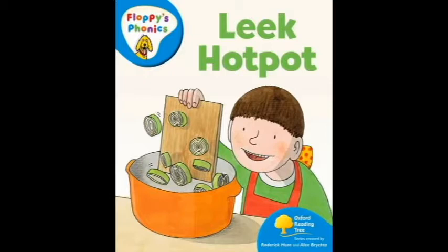I can see you, Floppy. Biff put in the leeks. Then Dad put the pot on the hob. No, Floppy.